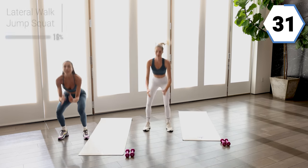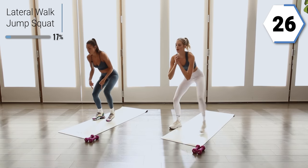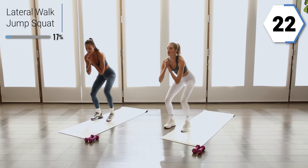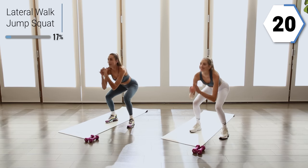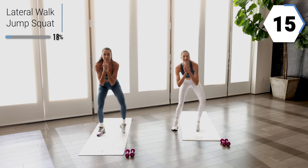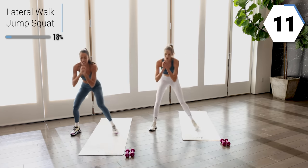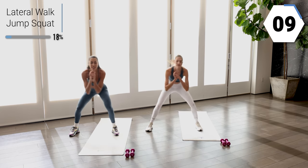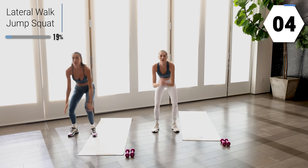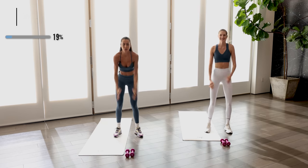We're going to get the heart rate up a little bit right here. Keeping those feet shoulder width apart. Halfway, here we go. Week one, feeling good. Push yourself. Last five. Nice work, you guys.